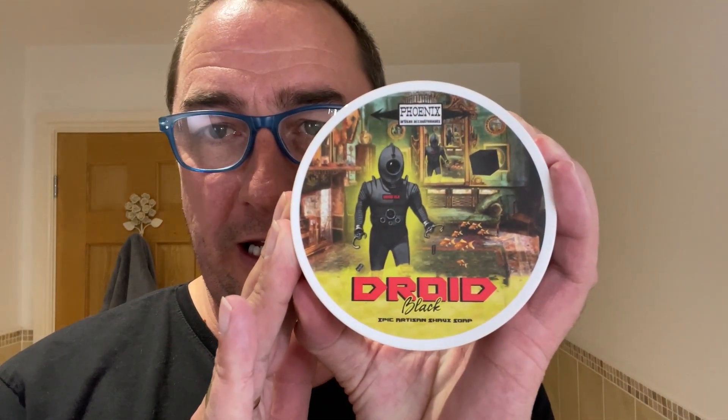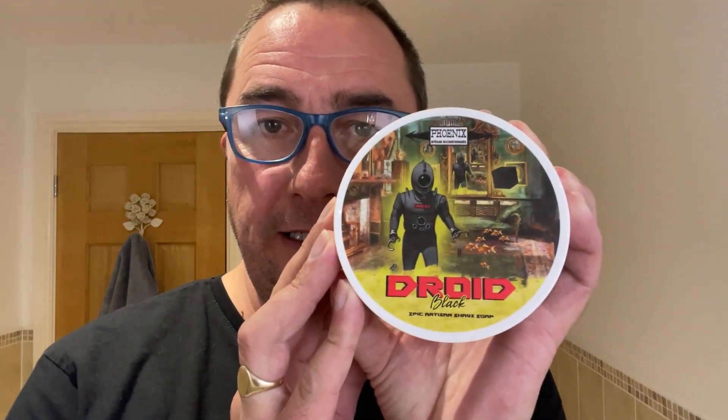Good morning and welcome to the Wednesday midweek shave. We're going to use a lot of PAA products today. I smelled this the other day and I've got to use it again — the Droid Black by Phoenix Artists and Accoutrements. I've had this about a year. It's PAA's take on Floyd Black. I wasn't lucky enough to try the original, but it's an absolutely stunning scent. That's the soap.